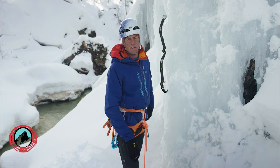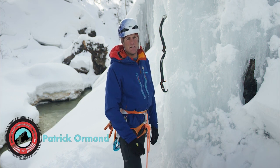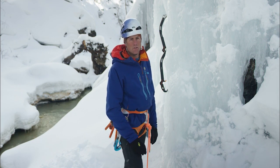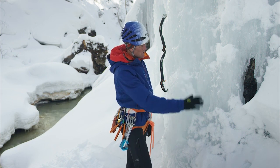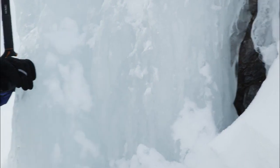Hello, I'm Patrick Ormond, the AMGA instructor team member, and I'm here talking about how to place an ice screw. So first off, I want to find a good piece of ice. It should be well attached. I want to make sure it's not hollow behind.